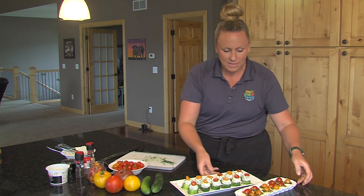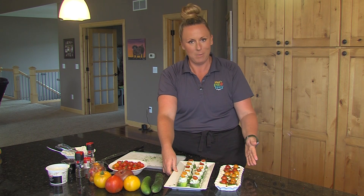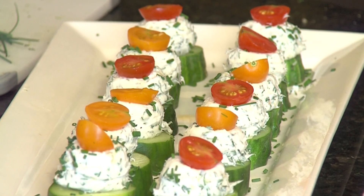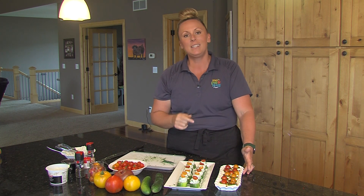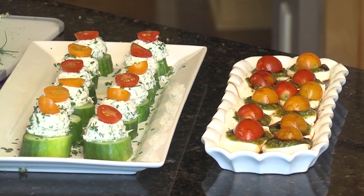There you have it — my two favorite garden appetizers, Caprese Bites and Herb Cream Cheese Cucumber Bites, just out of your garden. All from Iowa Food and Family Project and Earl May and the Let's Grow Campaign 2022. We want you to get out into your garden and grow some stuff so you can make delicious food like this.